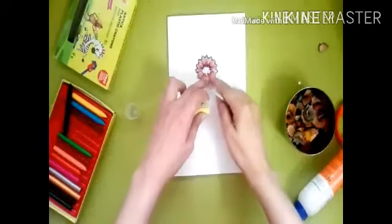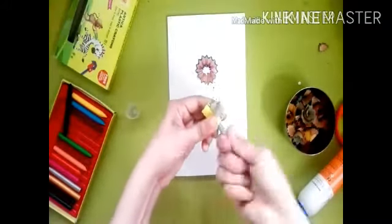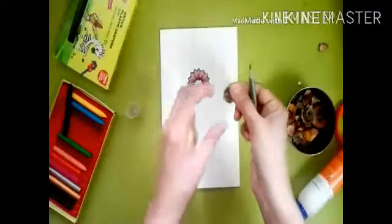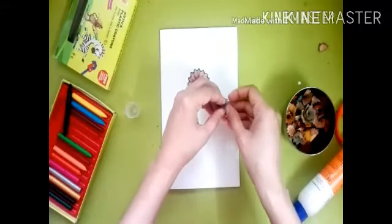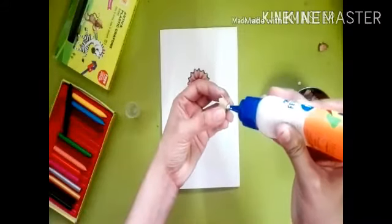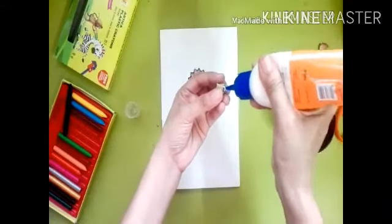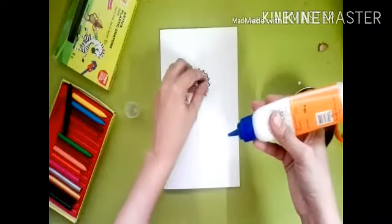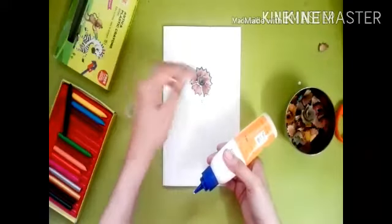Do it like this — you can spread the pencil shavings flat, or arrange them like a flower. We will stick more shavings inside the flowers. It looks like a 3D flower!